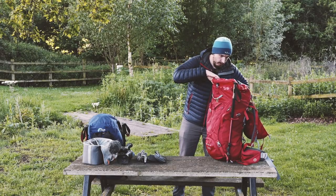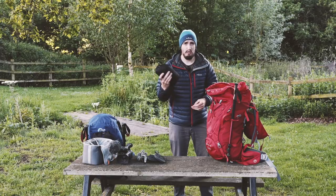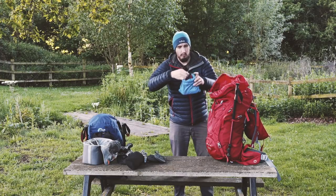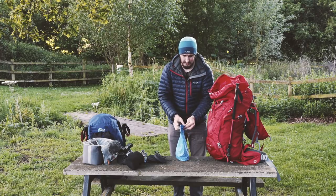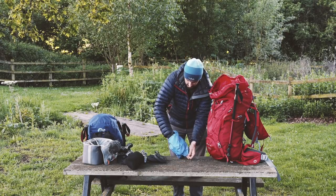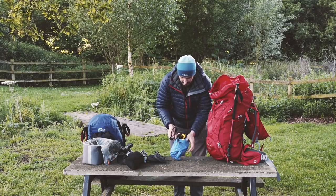Next up we have my waterproof trousers, in their own bag. And then we've got a dry bag with my camera - the Fuji X100 in a nice little leather case.